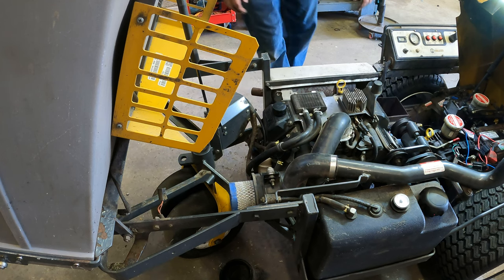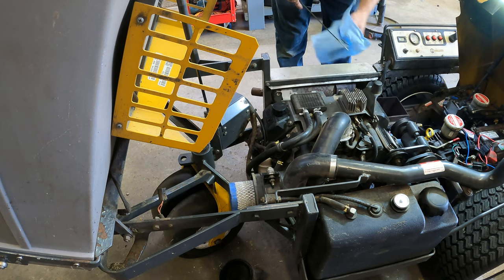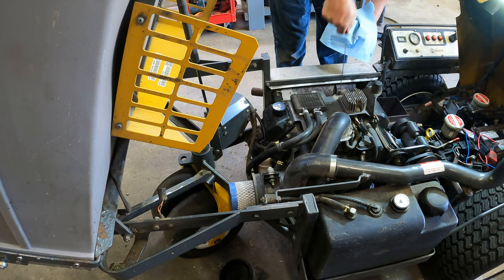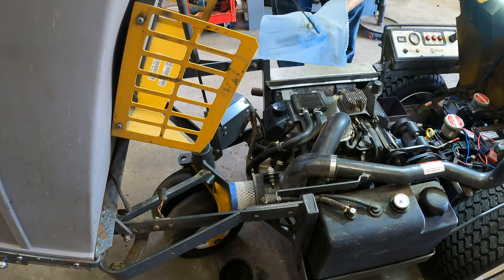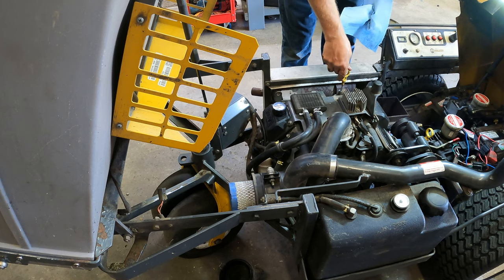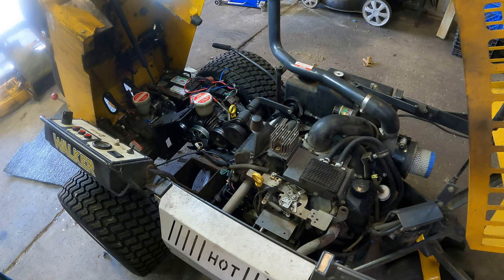Checking the engine oil — this is something you do before each use. We're looking pretty good, about halfway up the allowed range between full and low. I'll ask if he needs a full service on it or if it's been done recently.